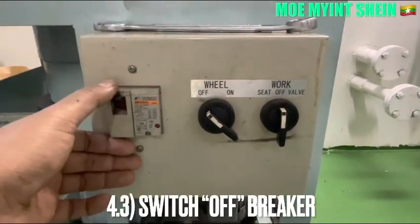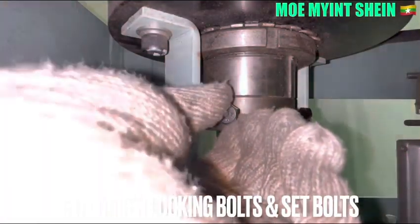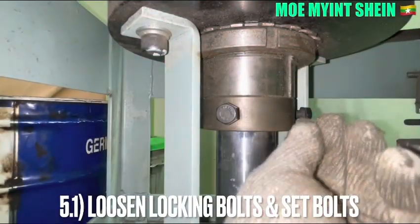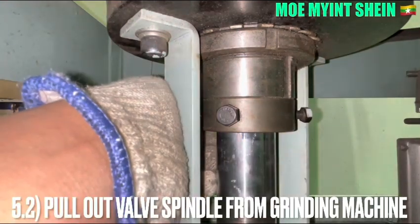Switch off the control panel. Loosen the lock-in bolts of the center push, and pull off the Isoba spindle from the grinding machine.